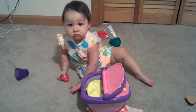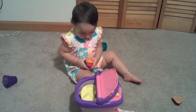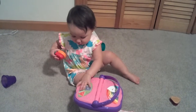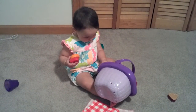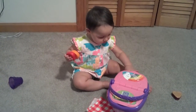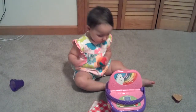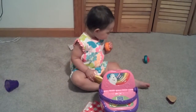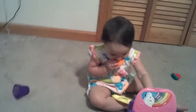Open it up. Open the picnic basket. Push the butterfly button to hear us out.